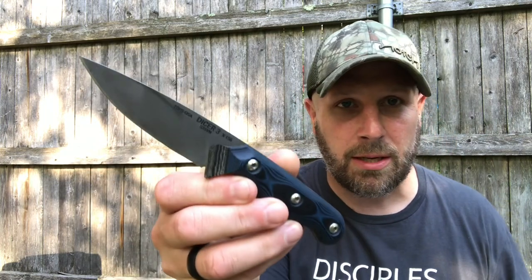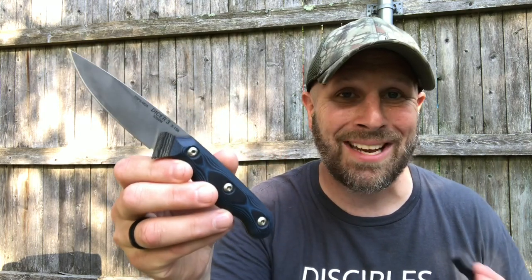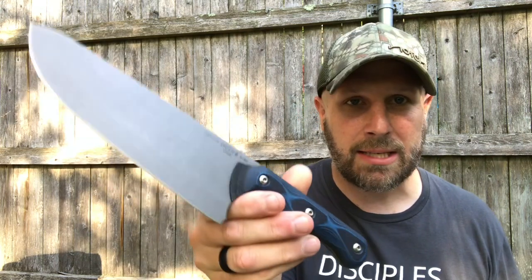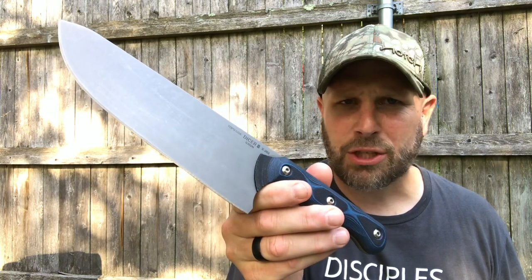I've got a couple other kitchen knives from Tops. We've got the Dicer 3 right here. Now this one and the Dicer 8 I'm about to show you come in S35VN for the steel. Here's the Dicer 8 — really nice, it's called a chef's knife. They do come with Kydex sheaths; I'll show you the sheath for the XXX Dicer in a minute.